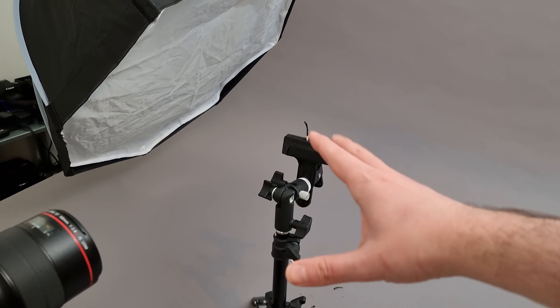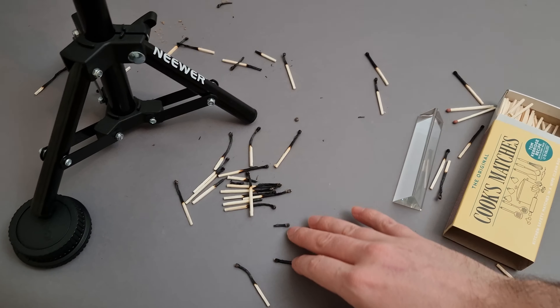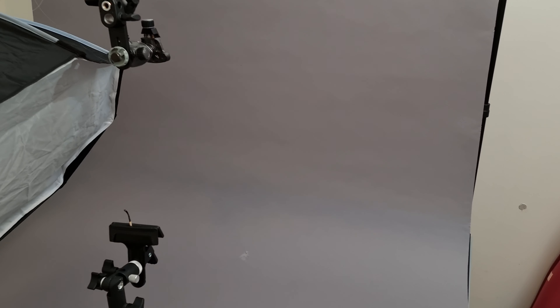I've been putting my matches in a little clamp that attaches onto the tripod, so the position doesn't really move and I don't need to be moving my camera around too much. Once I've got the match in place I can pretty much focus and take my shot, although you can see I've been doing quite a lot of test shots so far — not all of them successful.